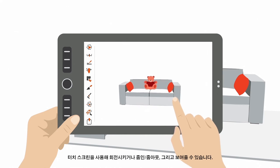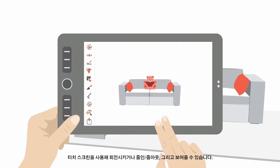Use the touch screen to rotate it, zoom in and out, and pan it.